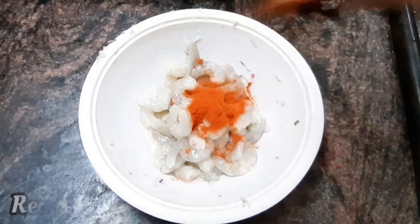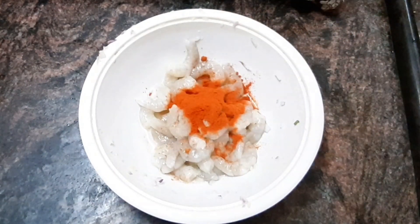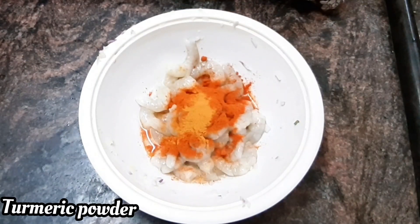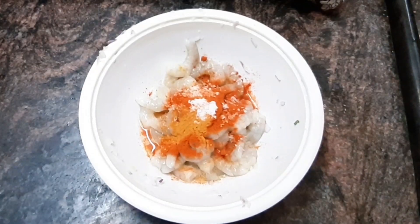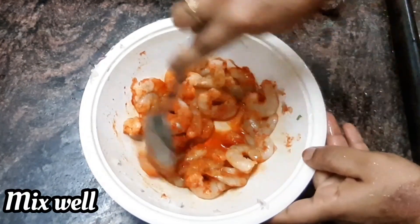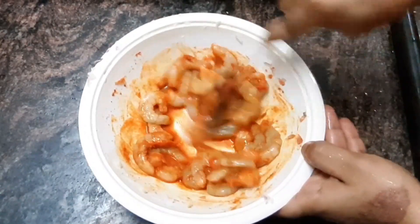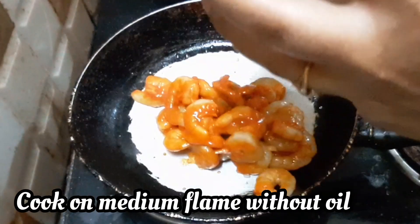First, we add prawns. Add 2 tbsp of milk. Add 1 tbsp of manja. Add all these different colors. Add a pan. Add 1 tsp of oil.